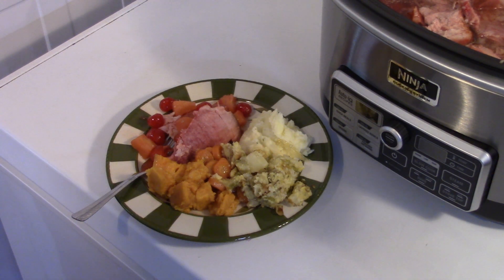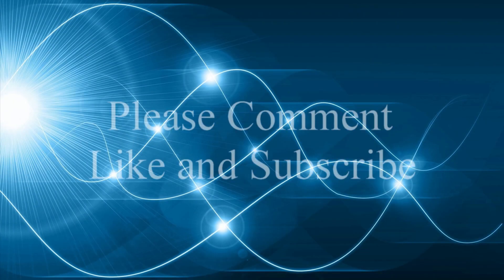Thanks for watching. Happy Easter, everybody. We'll see you next time.